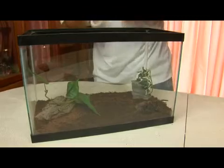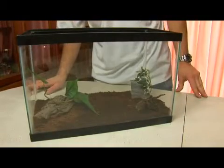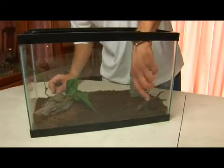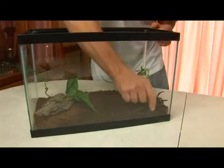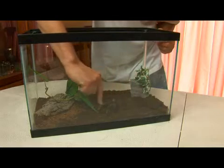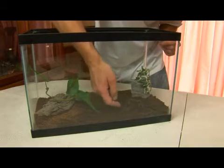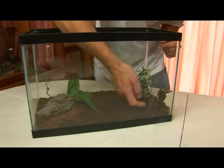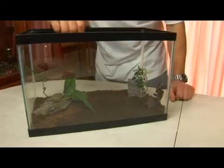For a long time, tarantula hairs were used in itching powder — they're irritating to humans as well. I want to see if I can get him to demonstrate that for you. If I stimulate his abdomen he may decide to show it to us, but he's not.